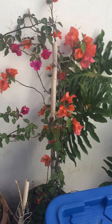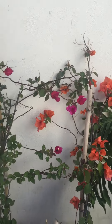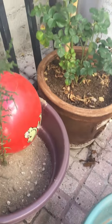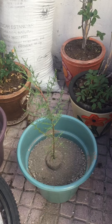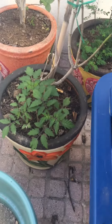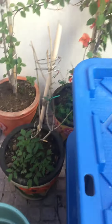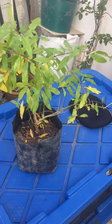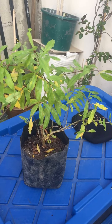Here we have my two bougainvilleas, we have a rose plant, and these kind of cedar trees. I got some tomato plants growing too. Stay tuned — hopefully this thing produces a lot of pomegranates.